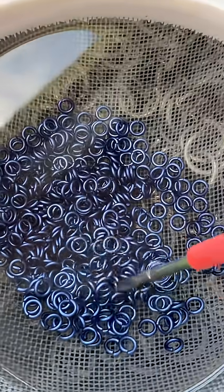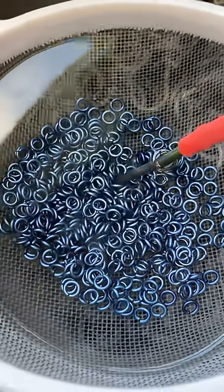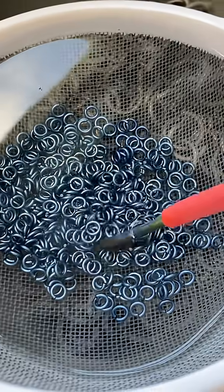We've got the purple, we've got the dark blue, and now we're going for a nice light icy blue. Oh, the icy blue is one of my favorite colors — it's so frosty.